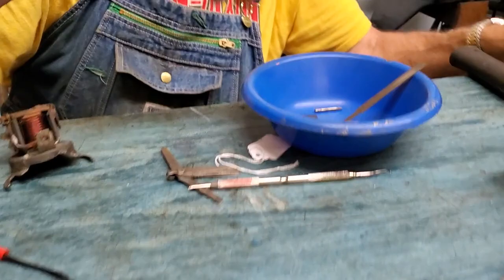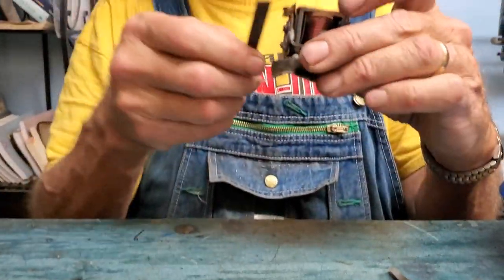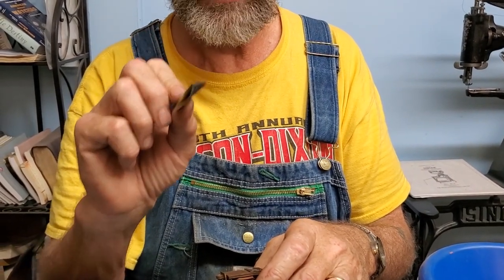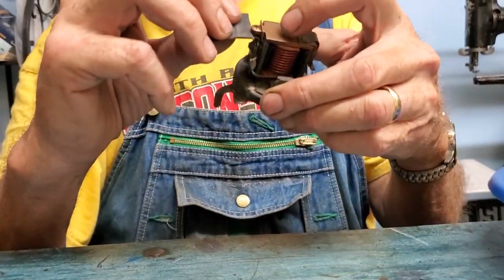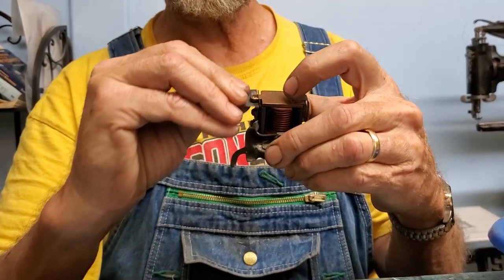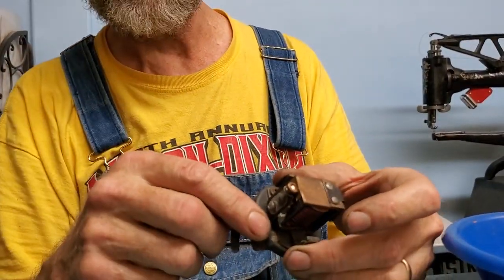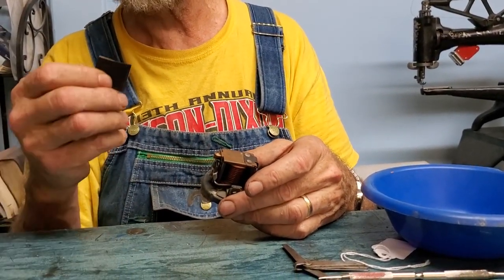Make sure the points are in pretty good shape when you work on these. If you need to clean them, here's a typical point file for ignition points — but it's a little thick to get in between at 15 to 20 thousandths. For a light cleanup, I typically use some 400-grit wet/dry sandpaper — not emery, they always caution against emery. I'll fold a piece in half, slip it in between the points, and run it back and forth to remove oxidation. Then I use quick-dry electrical contact cleaner to blow the whole cutout out.